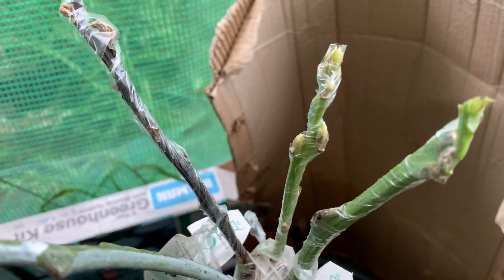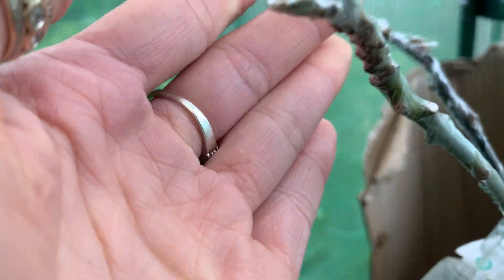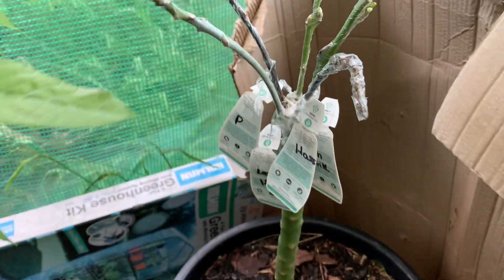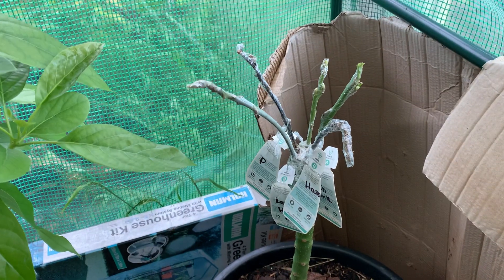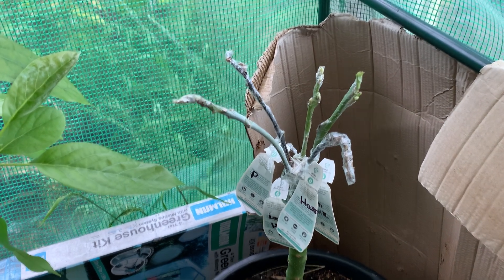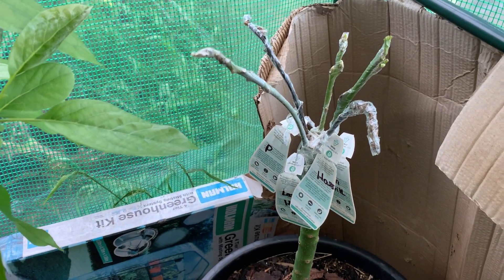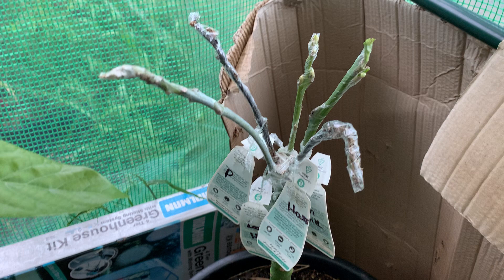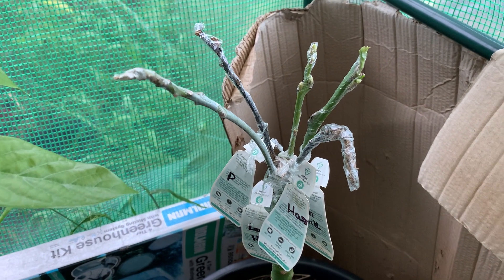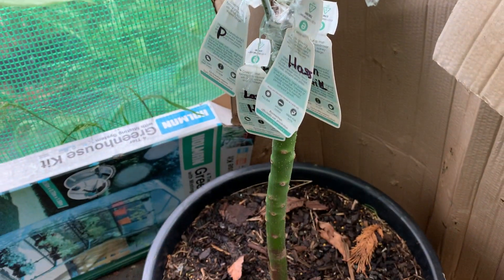Two of them — Chocolate and Shower — are shooting, but my Lamb Hair is still not moving yet. The stem is still really green. I'm updating this because one of my friends from YouTube commented on my channel — she really wanted me to update my five-kind multi-graft, so this update is for her.